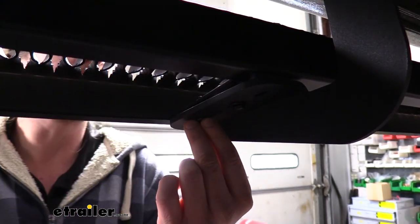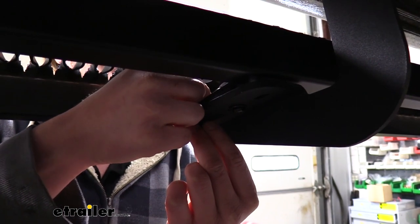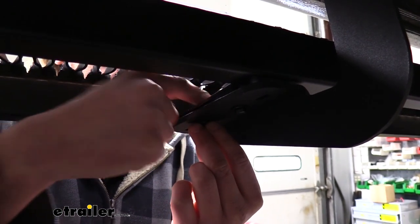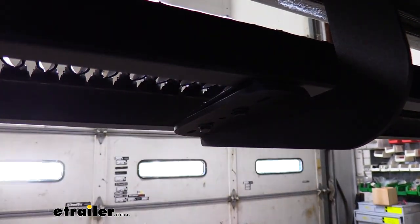We are leaving everything loose at this time — just tightening it down hand tight — so that we can easily adjust it around to make sure all of our hardware lines up. Once we get everything loosely installed then we can go back and line everything up properly.